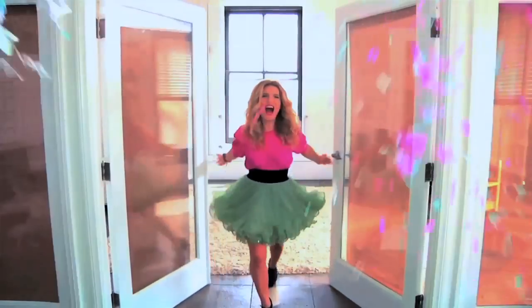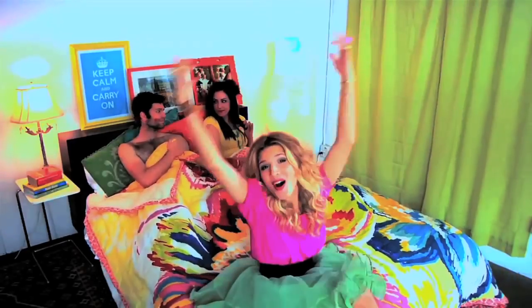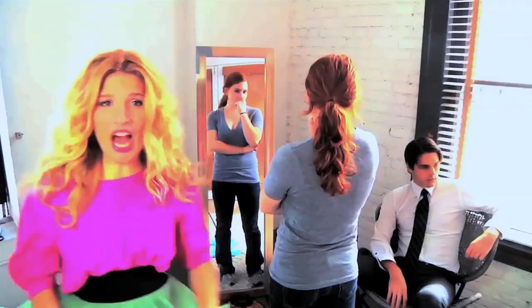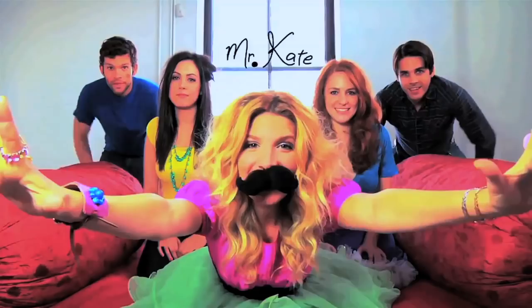Knock, knock. I'm Mr. Kate. I'm here. I'll take a look at your place. Oh, hi. I'll drop by for a while. I'll help you find your style. We'll laugh. We'll paint. I'm Mr. Kate. Yay.